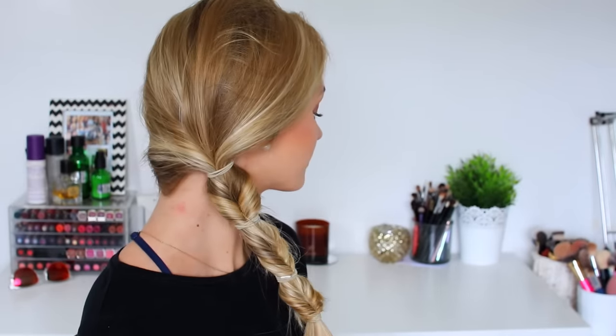So those were all the hairstyles I had to show you in this video. I really hope that you enjoyed this video and that you found my hairstyles helpful and a source of inspiration for your summer. Thank you for watching — like and subscribe if you haven't already and I will see you soon in my next video. Bye!